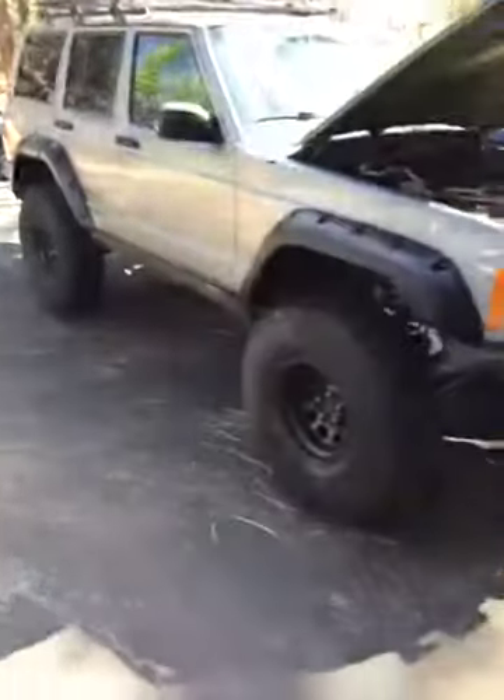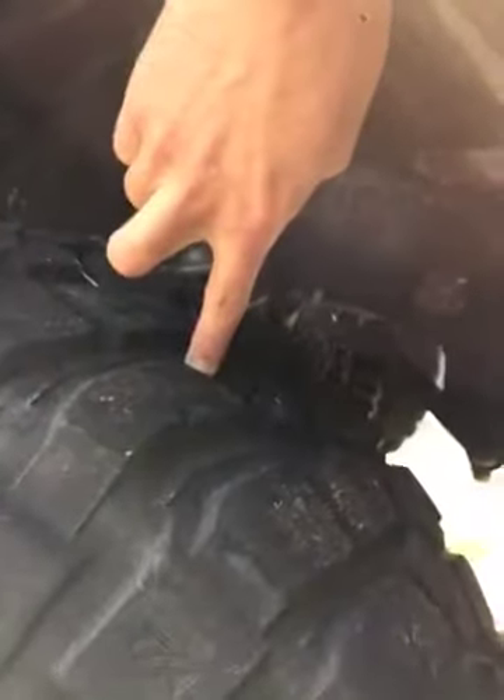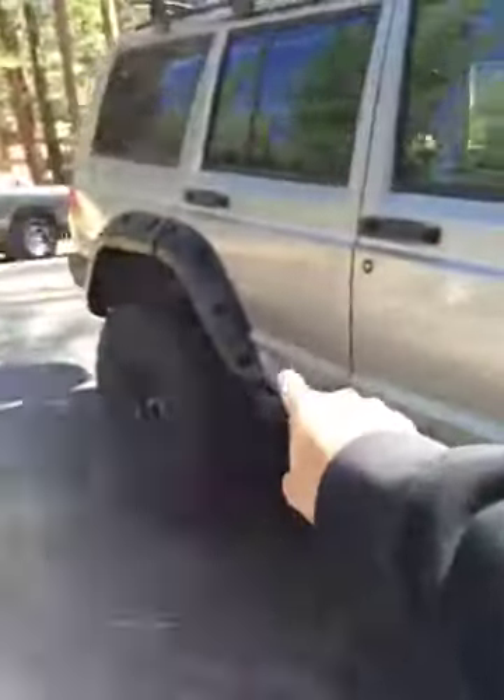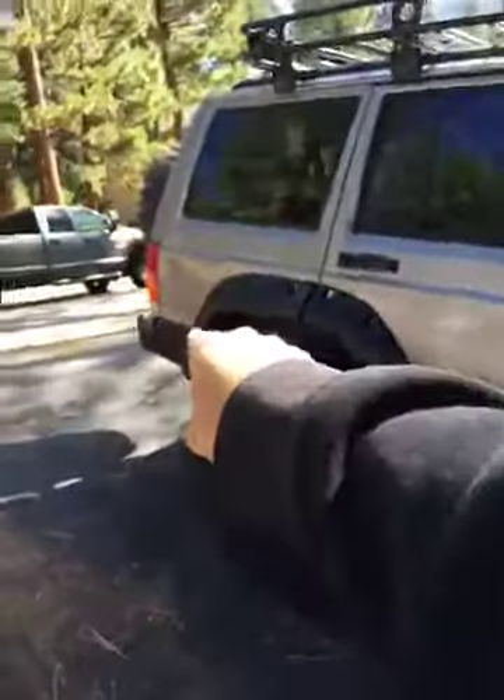Here's the Jeep — quick disconnects, steering stabilizer, all that heavy duty everything underneath here, Bilstein shocks right back there. About half a fingernail's worth of tread left. A little bit of scratches here, a little bit of dent here, a little bit of dent back there.